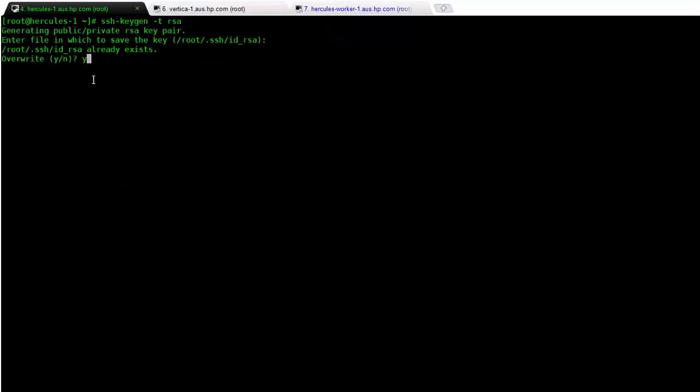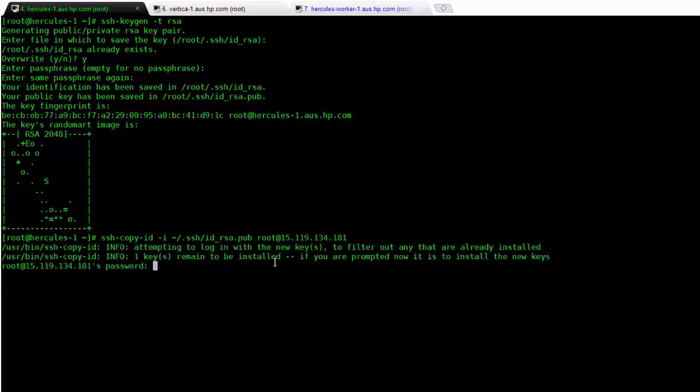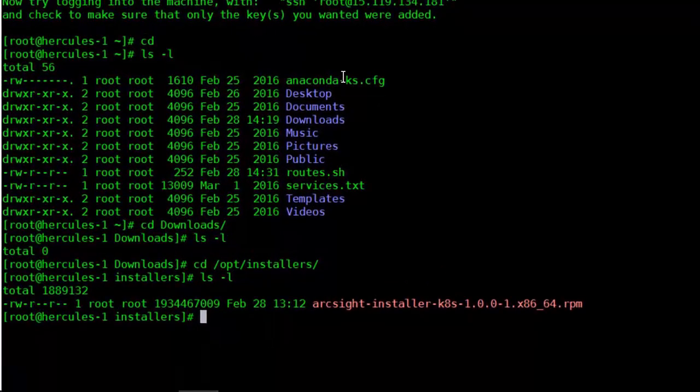Firstly, what we're going to do is generate some RSA keys that can be copied between the different worker nodes and the master node. That allows Kubernetes and so forth to be installed onto the other hosts without too much problem. We're then going to copy the keys over to our worker node at .134.181.